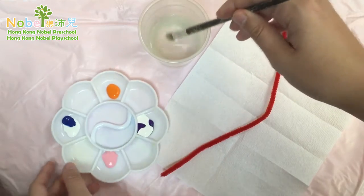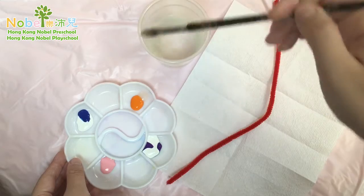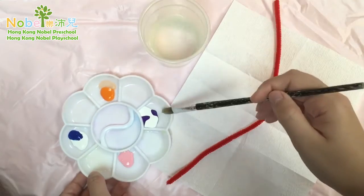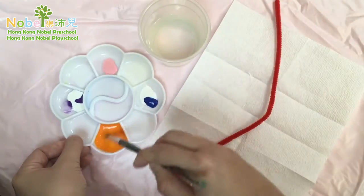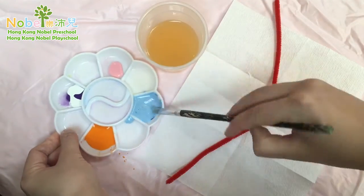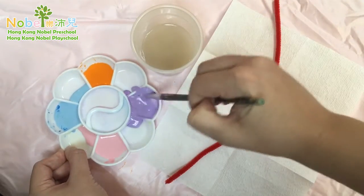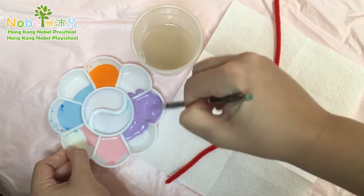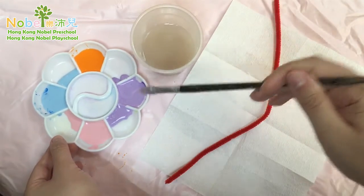First thing we need to do is wet your paint, so get your brush all wet and then let some water in — there we go. Now get your paper towel.